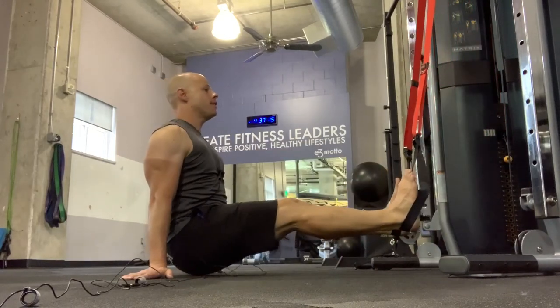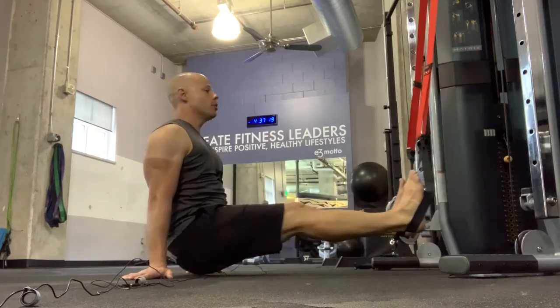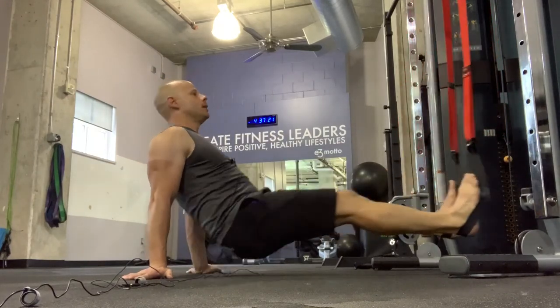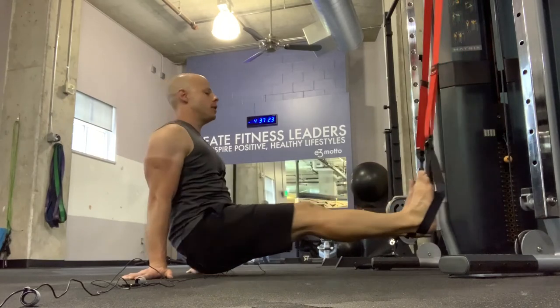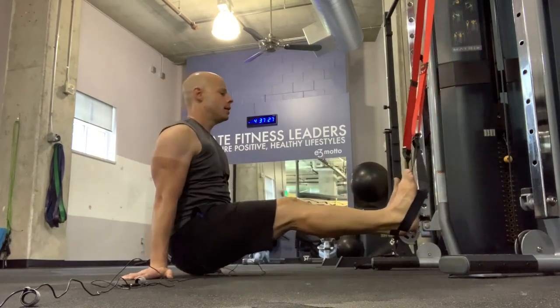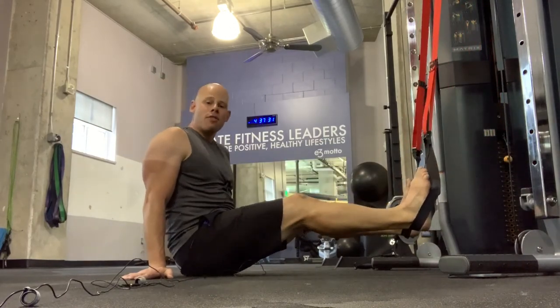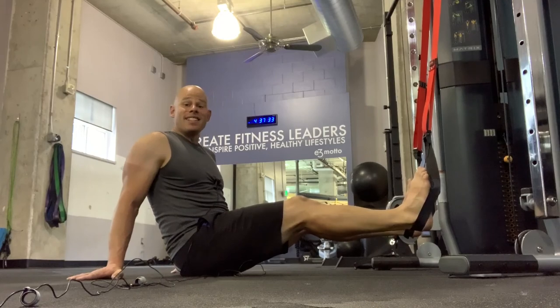This one's definitely a challenge to the range of motion in the hips. You'll notice I can come back further because my feet can now move. Put a little bit of a pause. And it's going to be a very telling exercise for how well you can engage that extension chain.